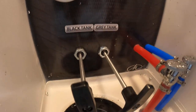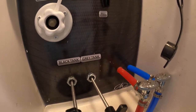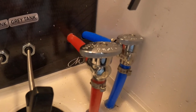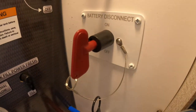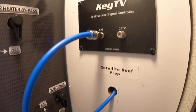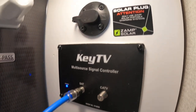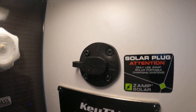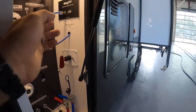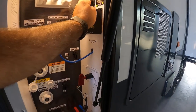Before putting a hose on the black tank flush, make sure your valves are open and you're connected to the ground to help flush through your system. Low point drains are here. You're also gonna have a battery disconnect, so you'll have one up by the battery as well as one right here. You'll also find your cable and satellite hookup, and a solar panel hookup if you want to plug in a portable exterior solar panel.